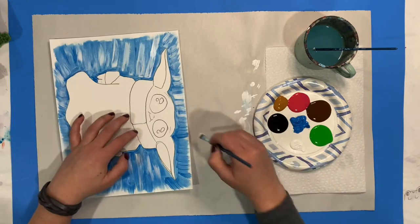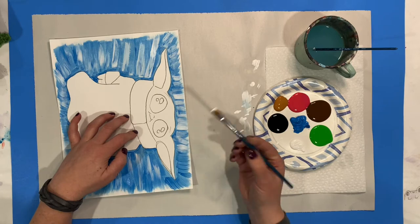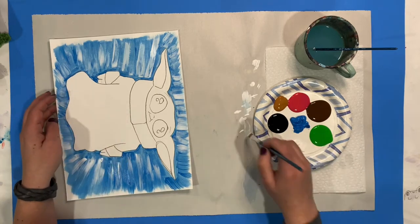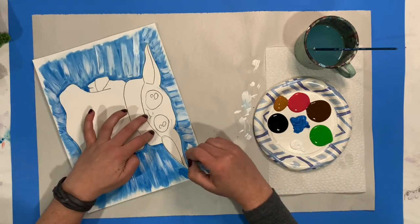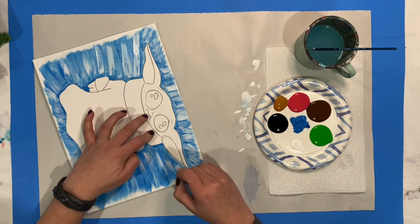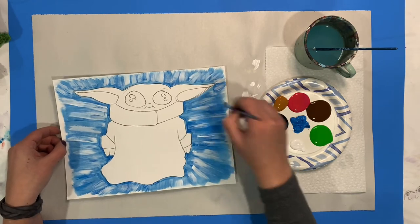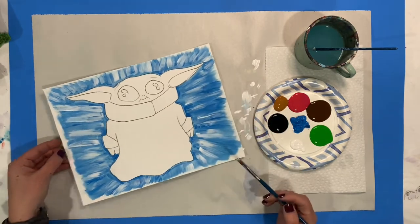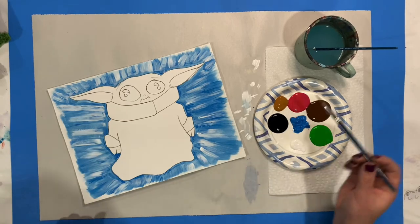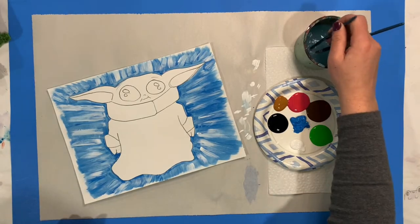In case you didn't know, we do sell a lot of different art supplies at Curio. If you feel this brush is too small and a larger brush would be easier, we have all different kinds of brush sizes and sets you can purchase to add to your order — stop in or we can ship it to you. The background is done! I'm going to start the next part, which is going to be his precious little skin.